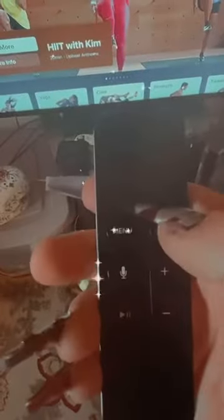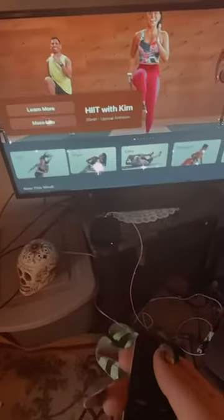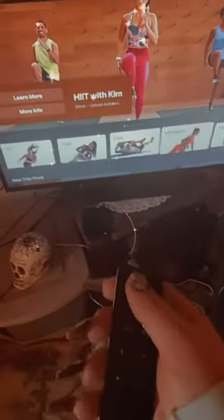So we have my Apple TV remote. Mine doesn't have the little white ring — it's not 4K. The workout categories available are: HIIT with Kim, HIIT yoga, core, strength, treadmill, cycling, rowing, dance, mindful, and cool down. I'm really excited to try.